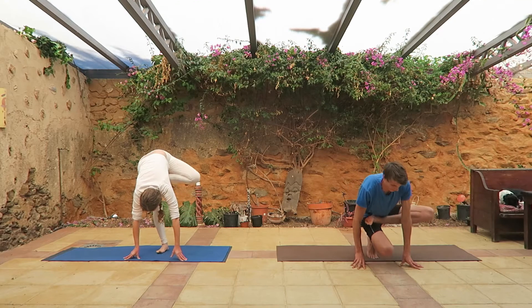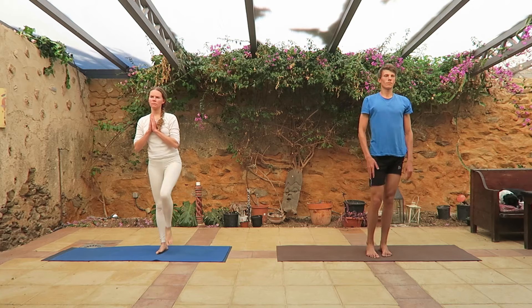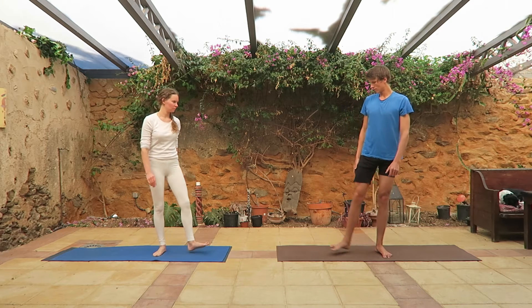Good morning! Let's start this day with some yoga positions. I will demonstrate a few positions that you can practice at home and improve your strength.